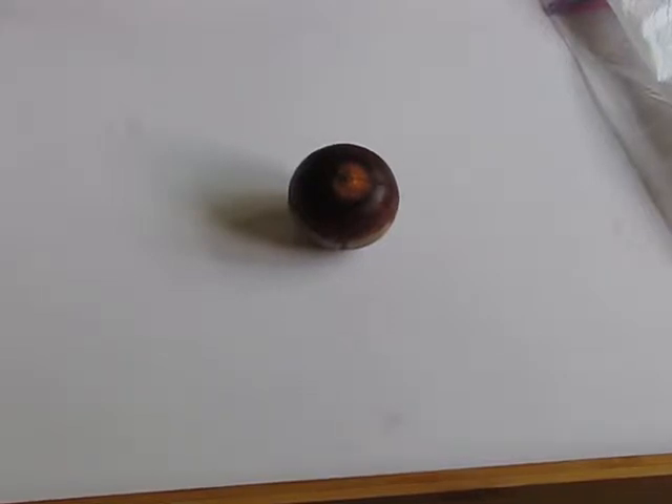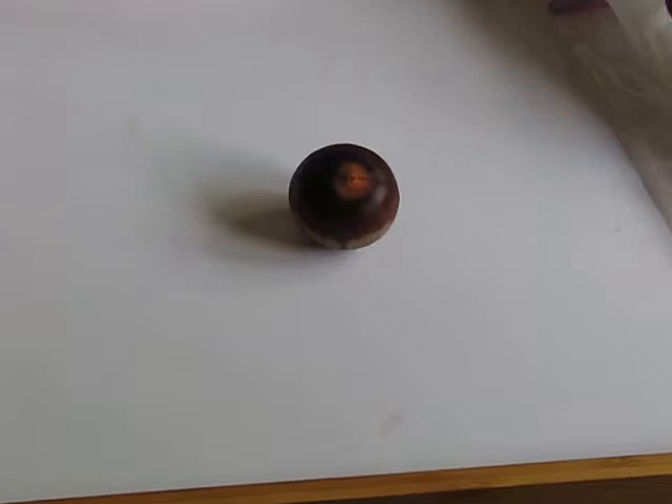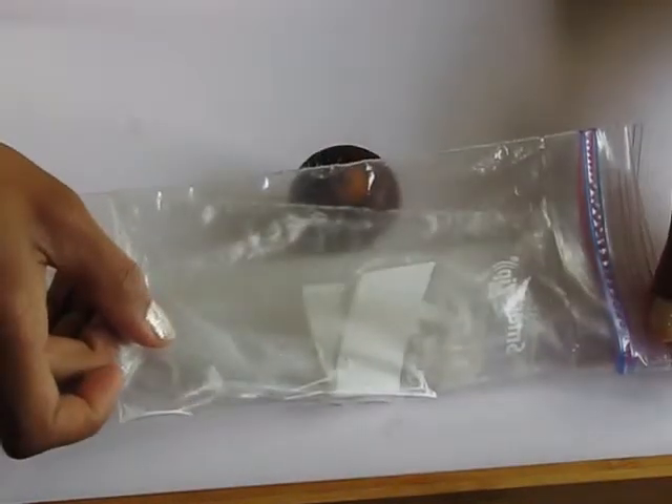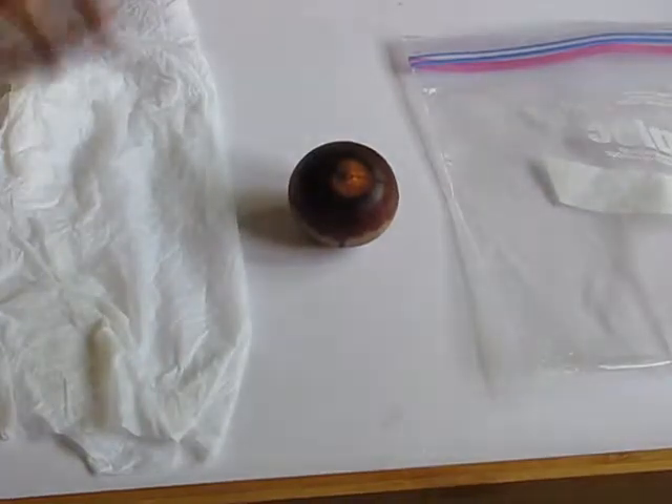Hey guys, thanks for selecting You Grow It. Today I'm going to be sharing with you how to germinate an avocado seed. What you're going to need is the avocado seed, a moist paper towel, and a storage bag.